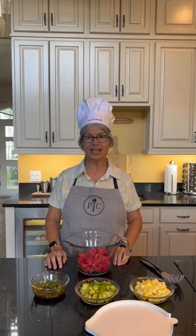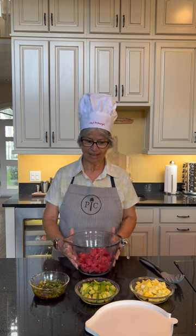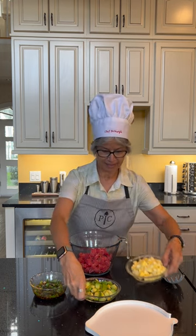Hello friends. Today we're making Chef Dr. Margie's Ahi Tuna Medley. We've got the ahi tuna here. We'll be adding the ingredients.